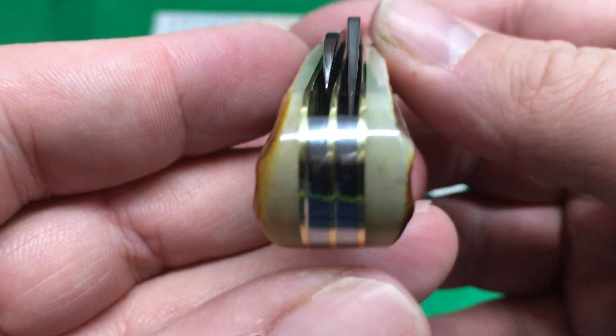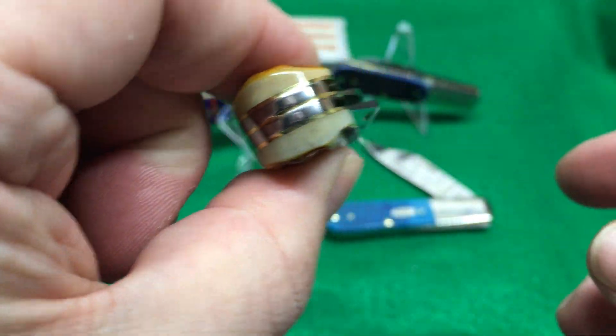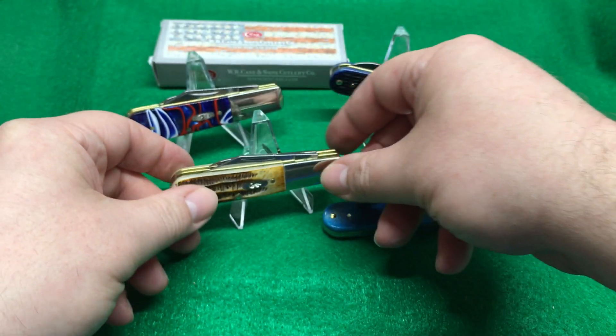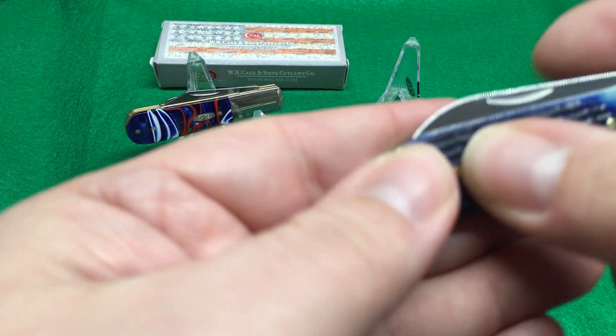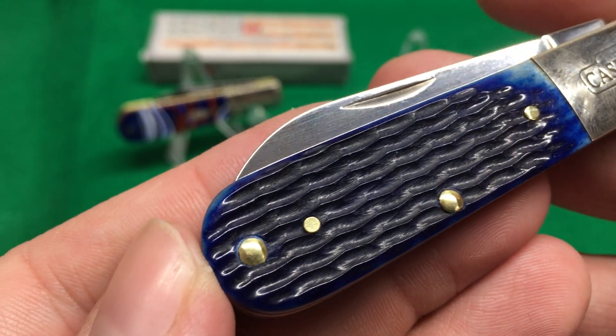I dig it. I think it's nice. I like how fat it is — it's got a lot of meat to it. And this is the corn cob jigging because it looks like a corn cob after you eat the corn off the cob.